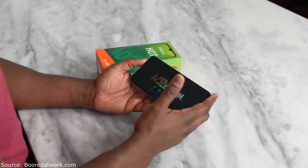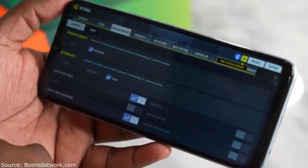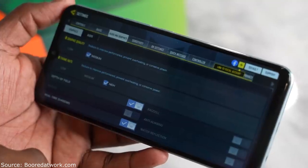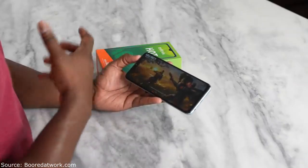With Call of Duty Mobile you should expect some gaming performance that's actually solid running all the way through. We saw within the settings that we can run the game at high settings, and the other cool thing is you also have some gaming features built into this device.